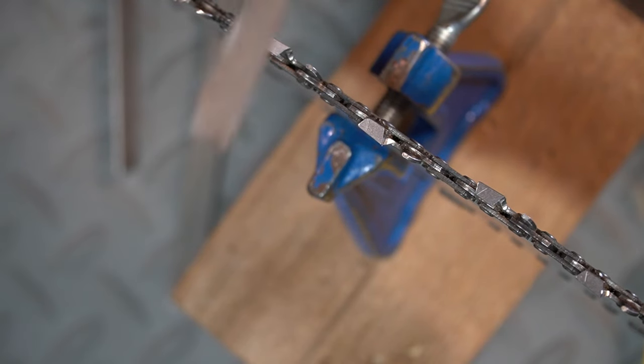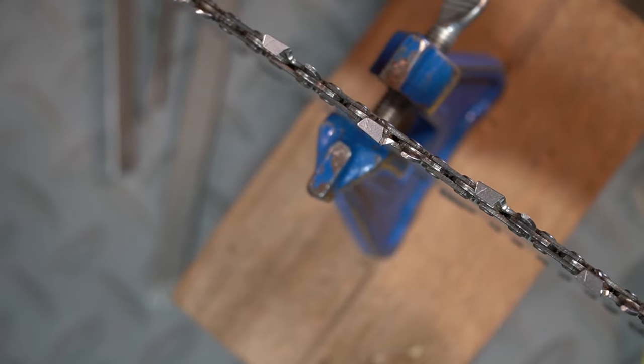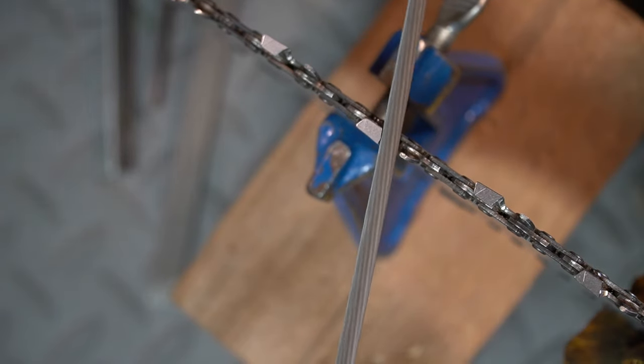File inside to outside with smooth strokes, making sure all the top surface is straight. Straighten it with a flat file and re-shape with the round file. Thanks for watching.